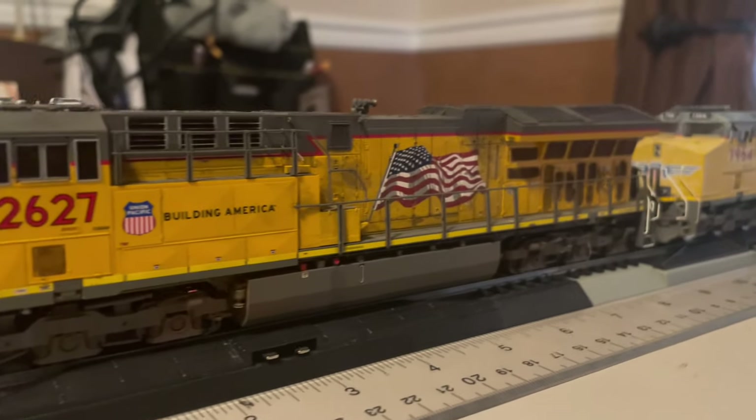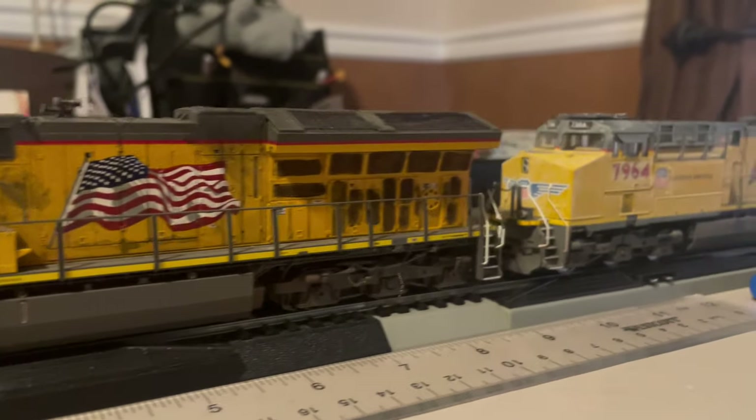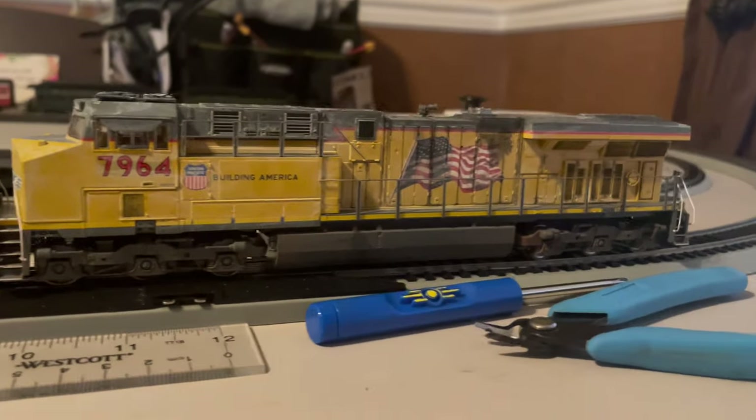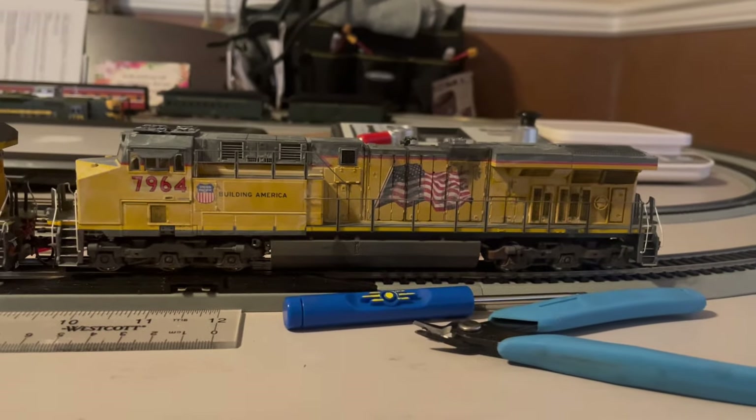Speaking of HO scale, the HO scale stuff is coming along greatly and I'd be happy to update you eventually. Who knows, maybe next video will be HO scale themed.